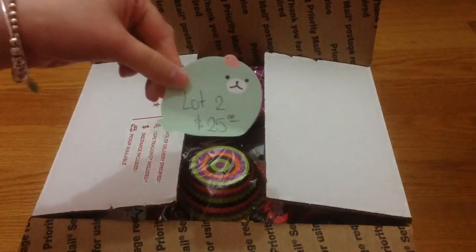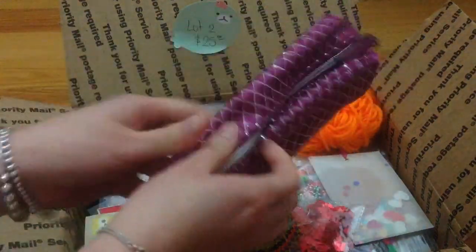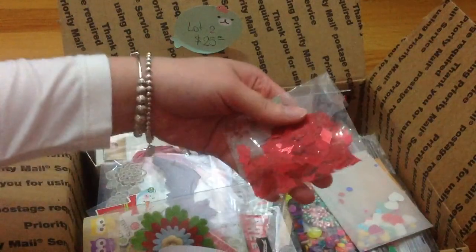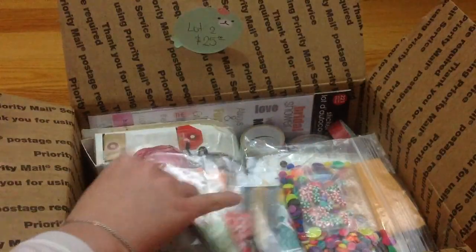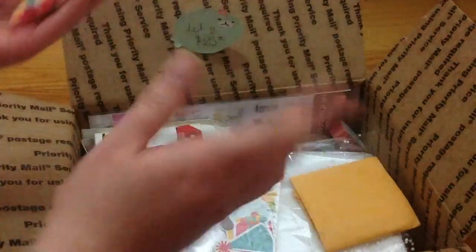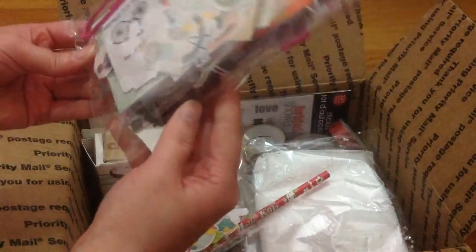Lot two is also a medium flat rate box and I am asking $25 shipped. It's an embellishment box. You get a pouch, some yarn, cupcake embellishments, Halloween items, stickers, flower embellishments, sequins, tags, more stickers, little heart Halloween embellishments, enamel dots, and some homemade items that were given to me — but I prefer adhesive-backed ones so I don't make use of these. More itty bitty embellishments: paper clips, flowers, sequins — a little bit of everything.